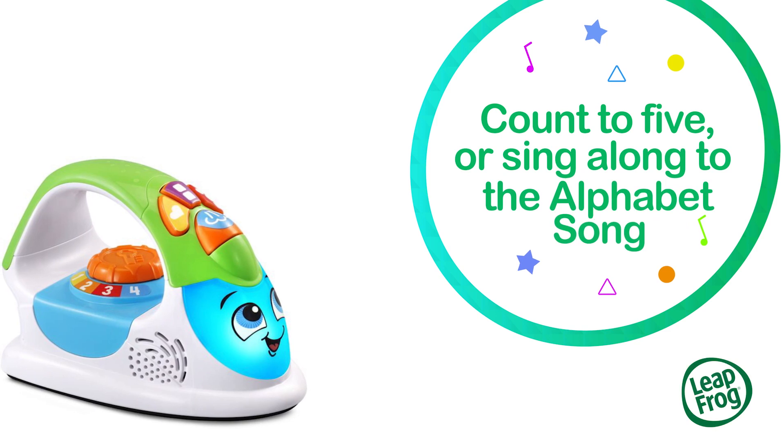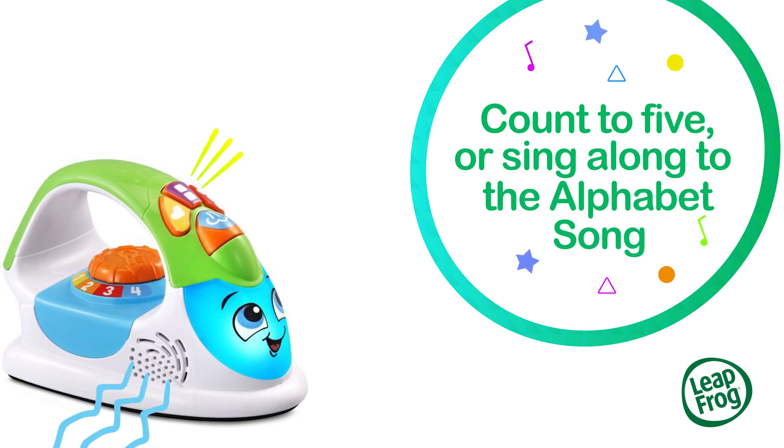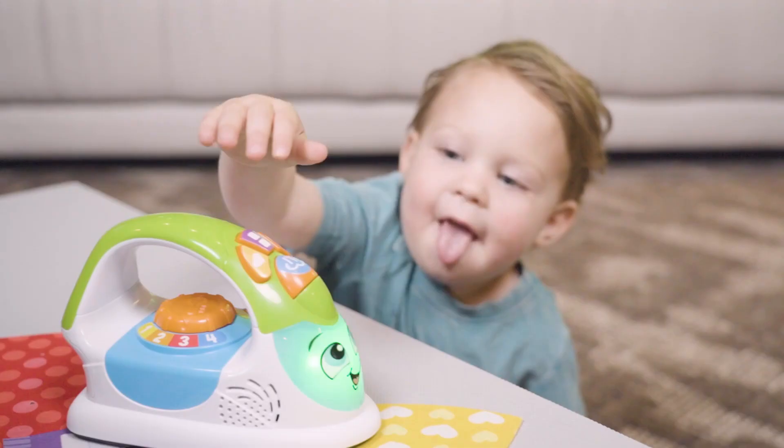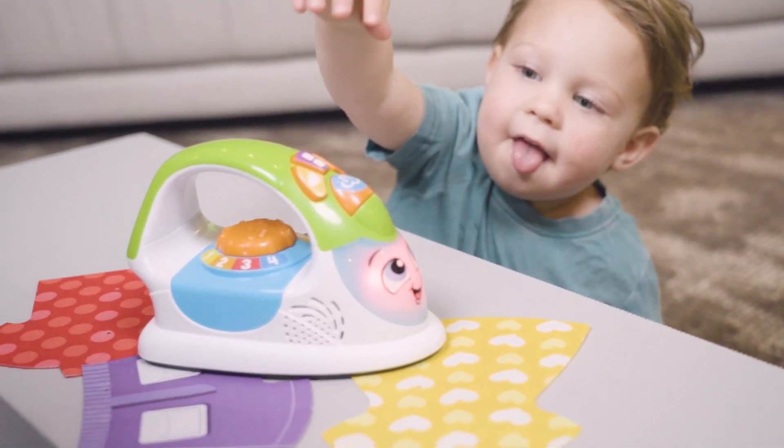Count to five or sing along to the alphabet song. A, B, C, D, E, F, G, H, I, J, K, L, M, N, O, P. Dial up the fun while learning about temperature with realistic steam sound effects and delightful changing colors.